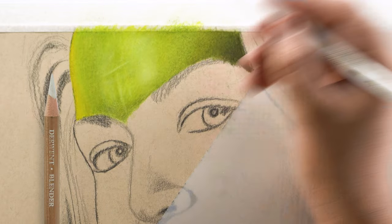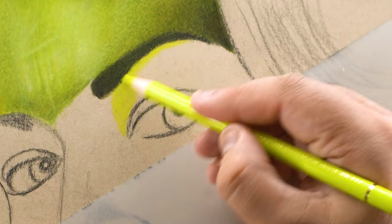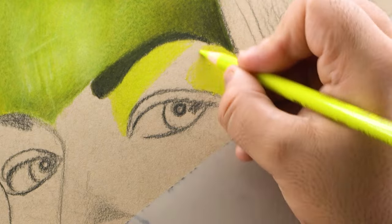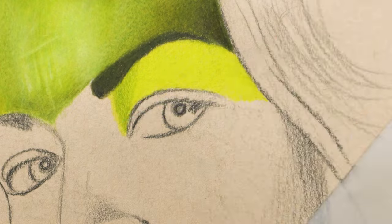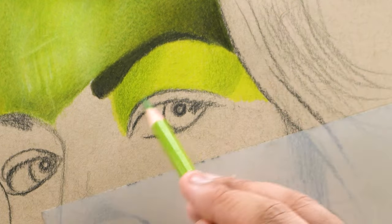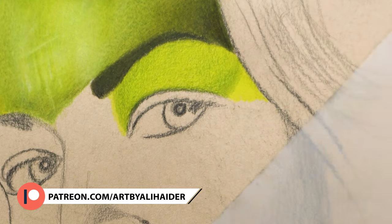The second approach that worked for me on this specific paper was adding the base using 205, and trying my best to fill each and every grain of texture. Then I used 168 and added the second layer on top. The real-time variant of this tutorial is available on my Patreon profile, so if you want to see all these details up close and in real time, the link is in the description.